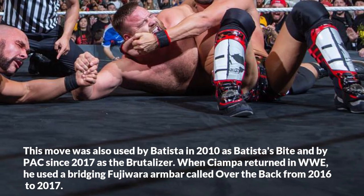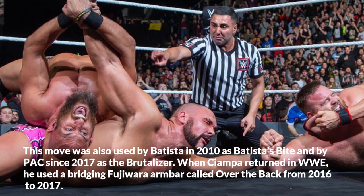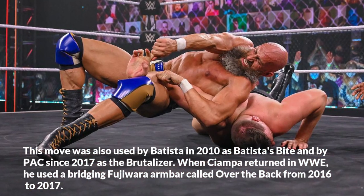When Ciampa returned to WWE, he used a bridging Fujiwara armbar called Over the Back from 2016 to 2017.